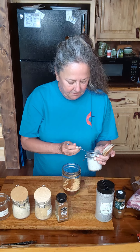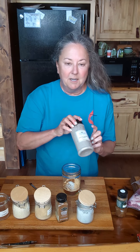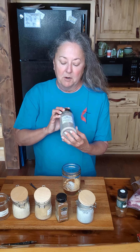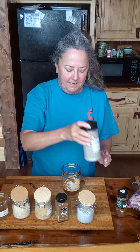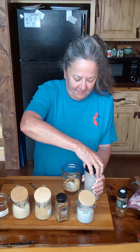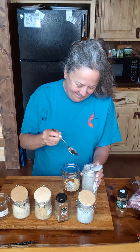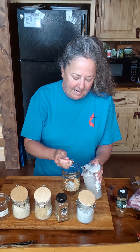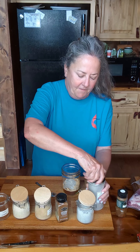Let's add about almost a teaspoon of salt. Now, this is a spice I picked up at Townsend Spice in Melbourne, Arkansas. It's a Worcestershire powder — isn't that interesting? You could call it Worcestershire sauce. I'm going to use about a teaspoon of that and put the lid back on.